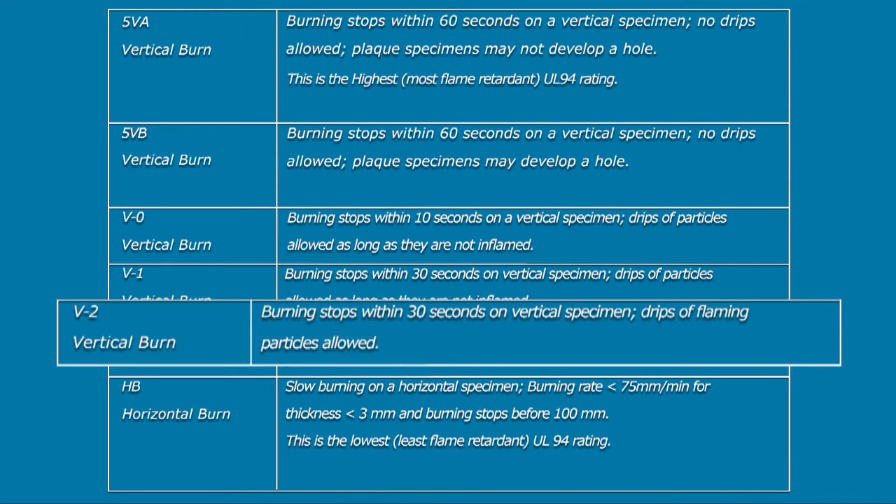UL-94V2 is for vertical objects that stop burning within 30 seconds but can allow for drips of flaming particles.